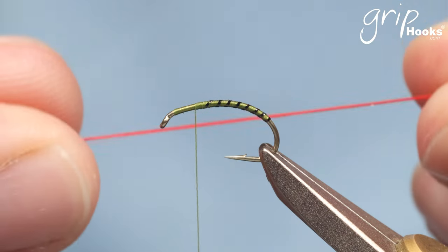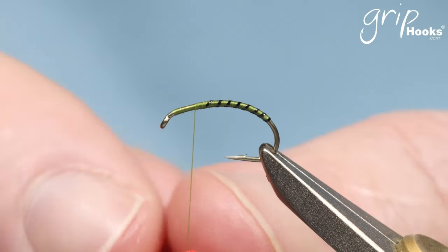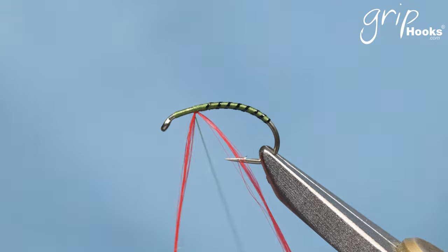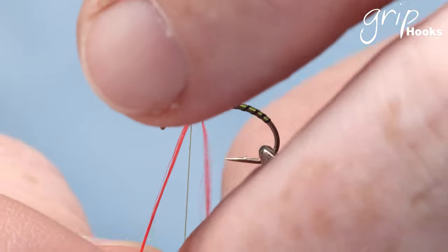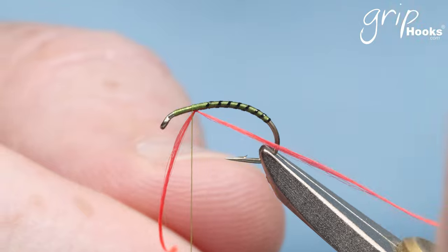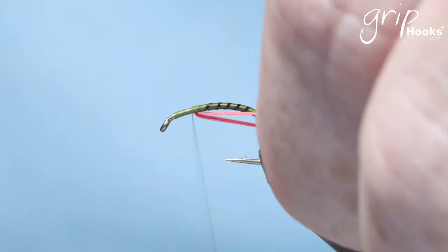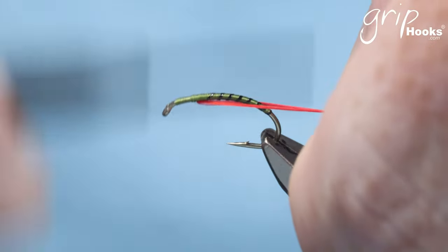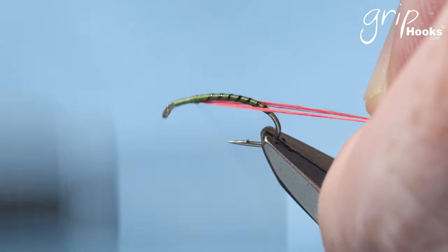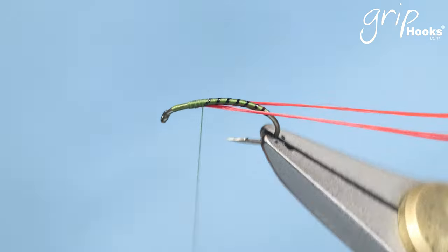Cut a piece and fold it around the thread. Slide it up on the inside of the hook. Make one wrap in front of it and leave it there. Then take that piece of thread — one piece on the far side of the hook past the bend and one on your side of the hook past the bend — and tie this down on the inside of the hook. That's quite important. Tie that back and just leave it there.